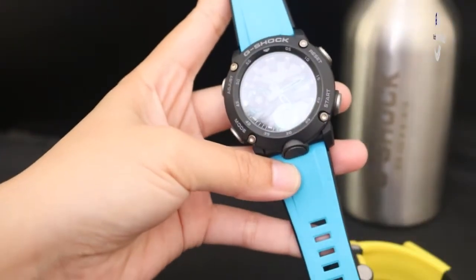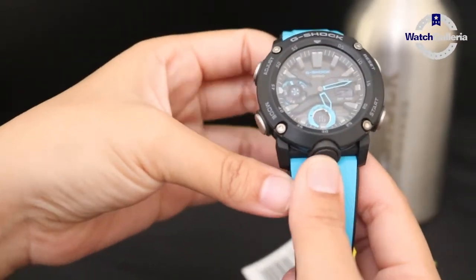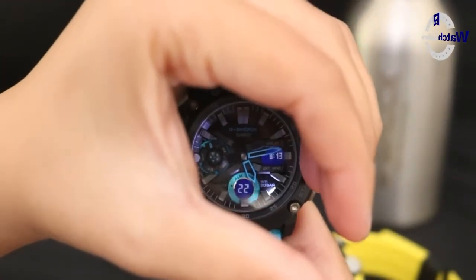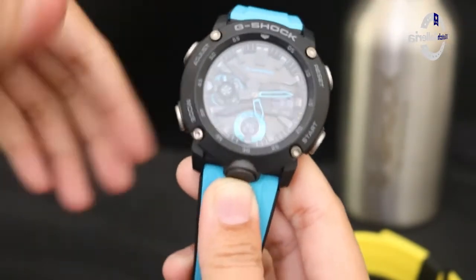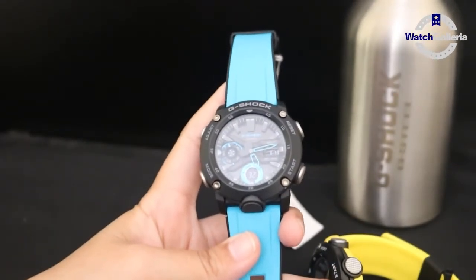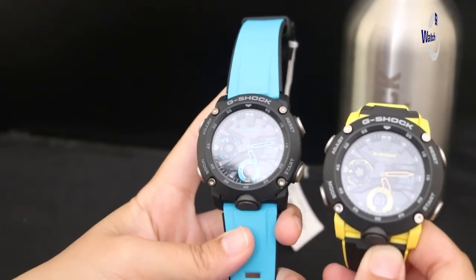Untuk jam tangan seri GA2000 ini lebih nyaman dipakai untuk sehari-hari. Jadi untuk berkegiatan lebih nyaman dipakai karena bahannya dari karbon yang ringan. Dan untuk jam tangan ini harganya juga relatif terjangkau, tidak terlalu mahal.